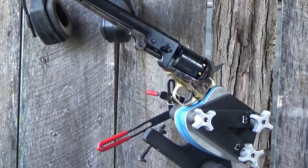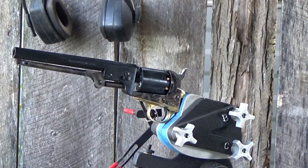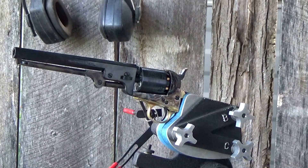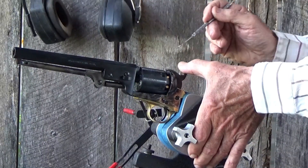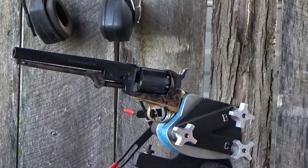I've got our 1851 Pietta clamped into our Ransom Rest. We got it capped up, and we fired one shot downrange, and now we'll get our dental pick so we can remove the percussion caps that are wanting to jam up our action. Okay, next one should be ready to roll here.